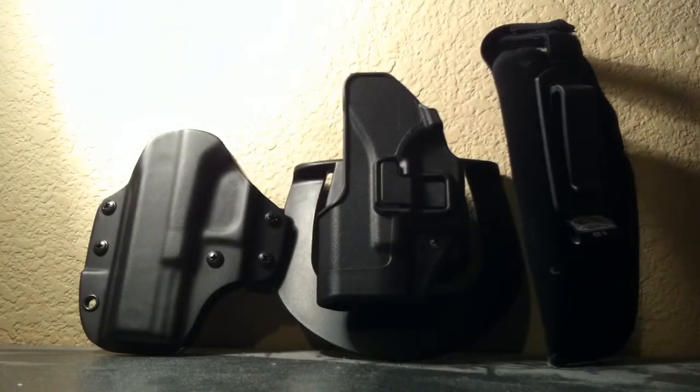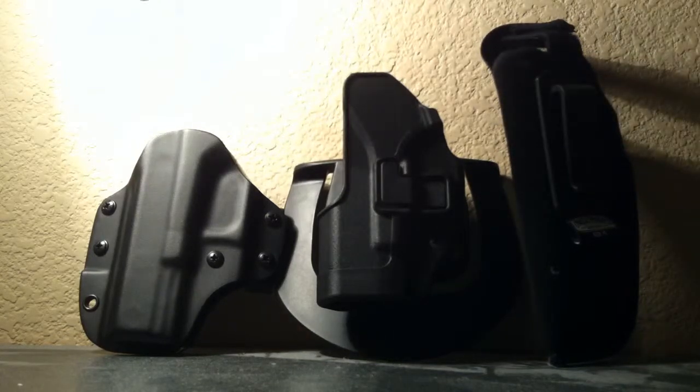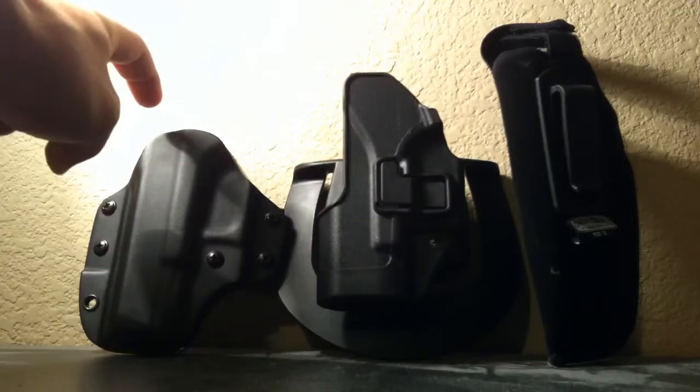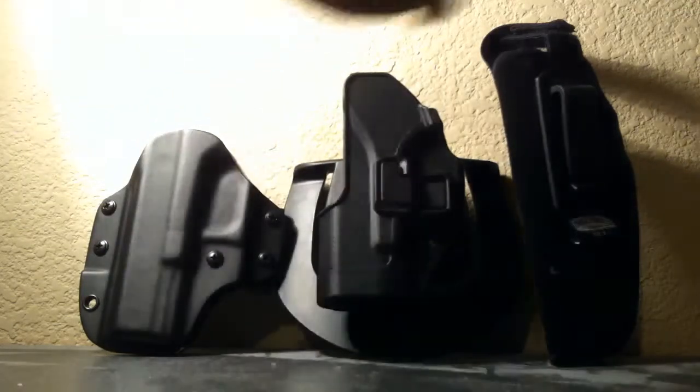Here I have the Uncle Mike's Inside the Pants holster. Here I have the Blackhawk Serpa holster. And right here is the Praetor Defense made by Blade Tech. All three fantastic holsters. Like I said the video is mainly about this one — I just purchased it and I'm comparing it to these two.